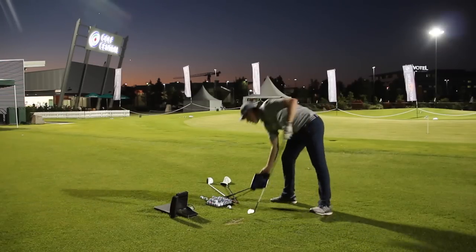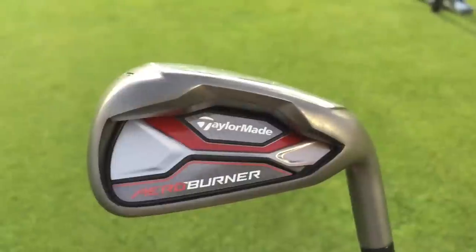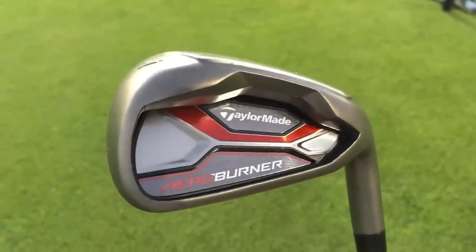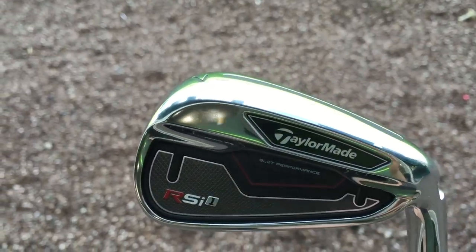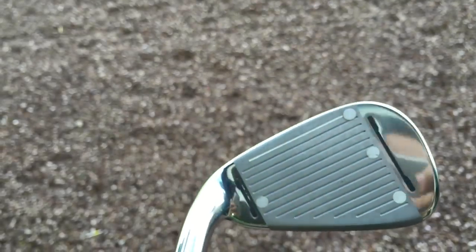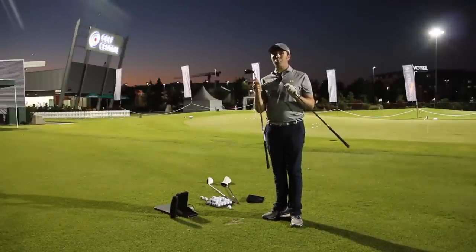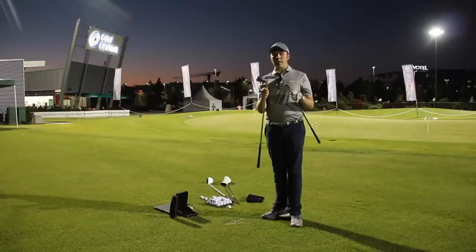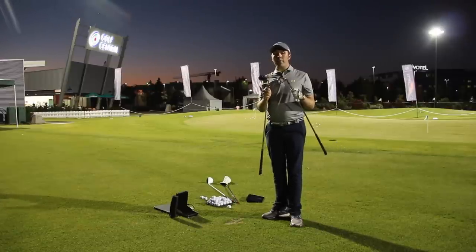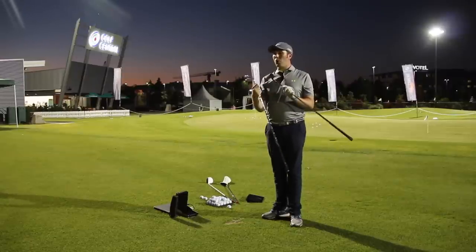Interesting results — not much difference at all. I think that one degree of loft probably just makes the AeroBurner longer. But for me, the RSI with the face slots still has that massive appeal for the bigger audience, and they're just not as chunky. Which one do you go for? Both are in the same market — long-hitting and forgiving. It really depends which one you like the look of and which fits your budget.